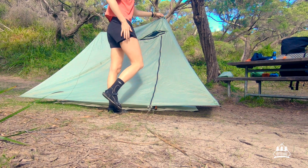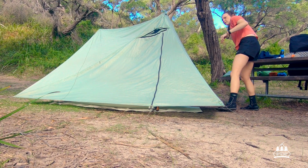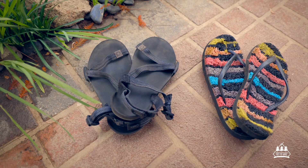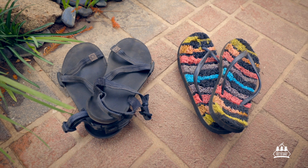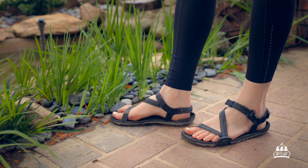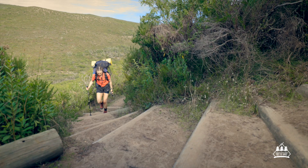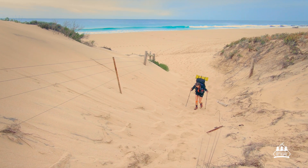For me I was just after a sandal that I could wear at camp that wasn't going to weigh a lot. The reason I wanted sandals as opposed to using my thongs is because sandals are not going to slip off your feet — helpful for something like river crossings. I also feel like sandals are a little bit more comfortable after a big long day of hiking, so for me the Z Trail sandal was the answer to that.